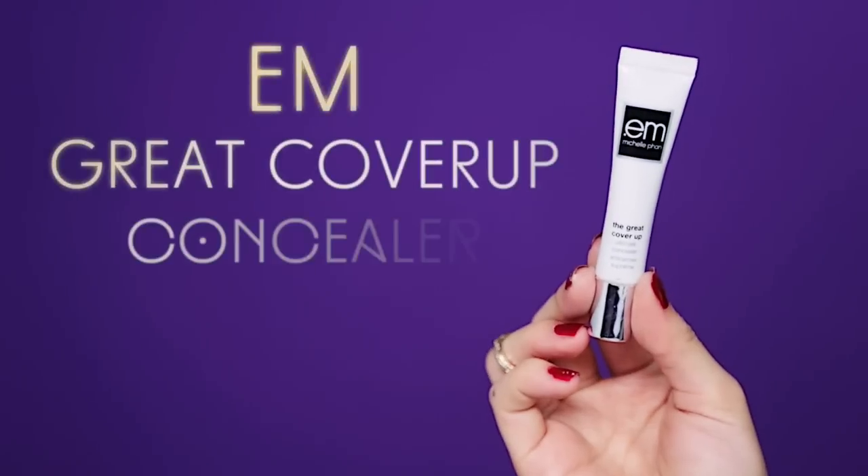Find a concealer that can cover and last. A few swipes under your panda eyes is all you really need. And with your ring fingers, pat gently to blend. And whatever is left over, just use it around the nose and on your eyelids to reduce redness.